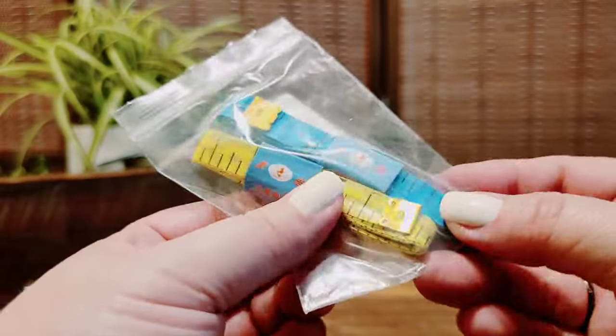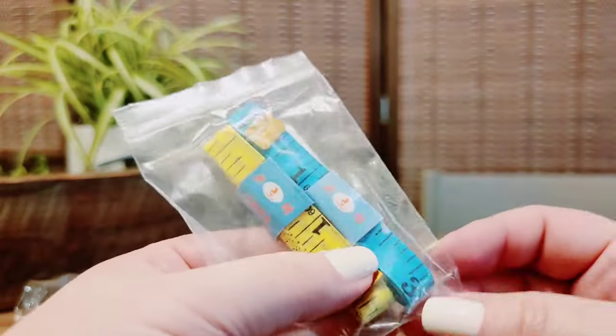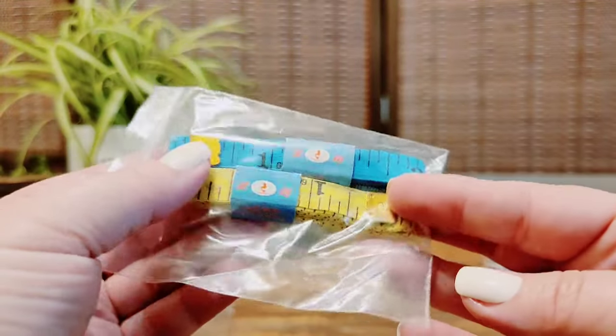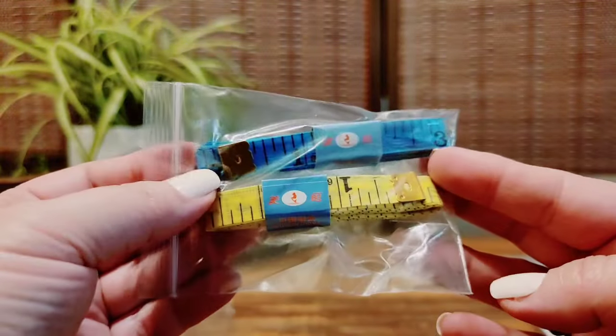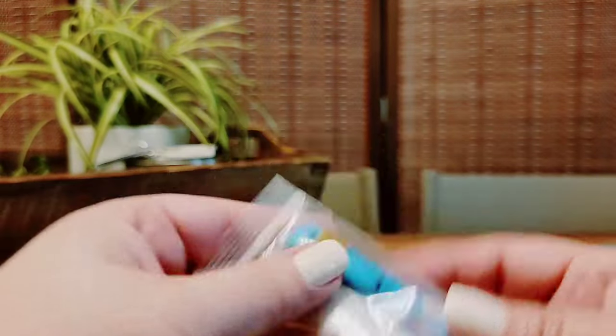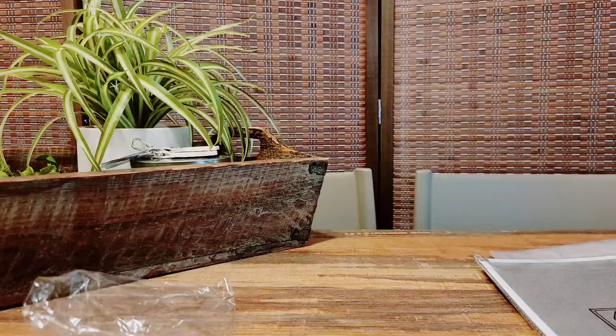You got random colors — blue is like my least favorite color. I know it's really popular and a lot of people love blue, but it's one of my least favorites. I don't care though — it's just tape measures. I want one for my purse and one for the house, so I'll keep those.